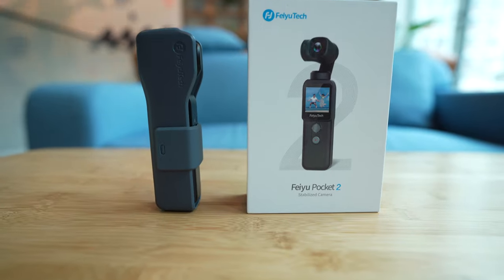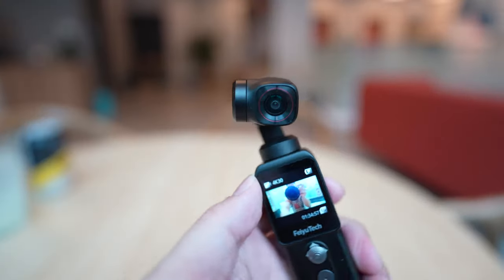Hey everybody, hope you guys are healthy and safe. So you're watching footage shot with the Feiyu Pocket 2. The Feiyu Pocket 2 is like the DJI Pocket 2 — it is a tiny action camera mounted on a gimbal.